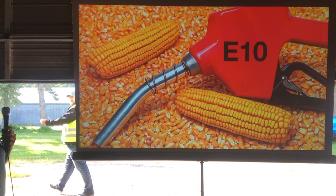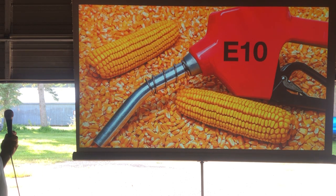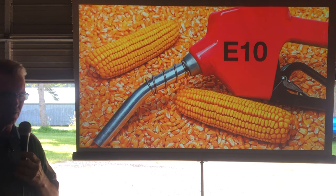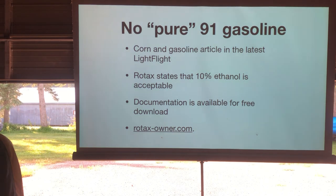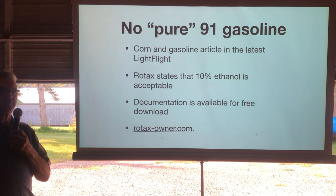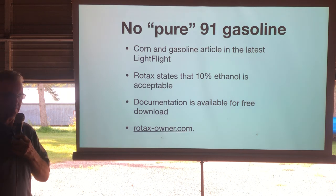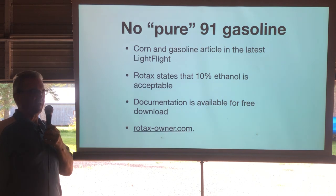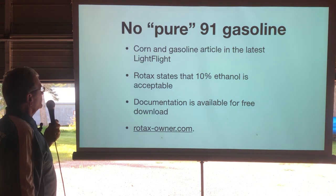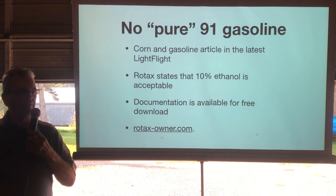So we've got gasoline and corn mixed together — that's how I look at E10, with ethanol mixed in. There isn't any pure 91 gas anymore; it may be around a little bit but it's going to be gone. All the fuel I've tested has had almost 10% ethanol in it already, so I consider it here to stay.